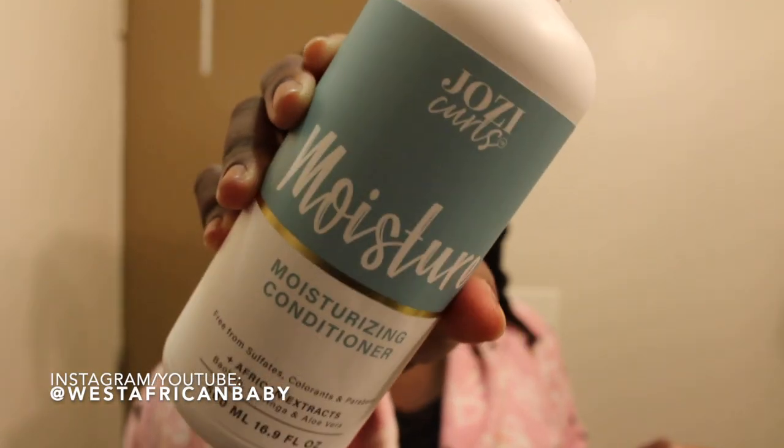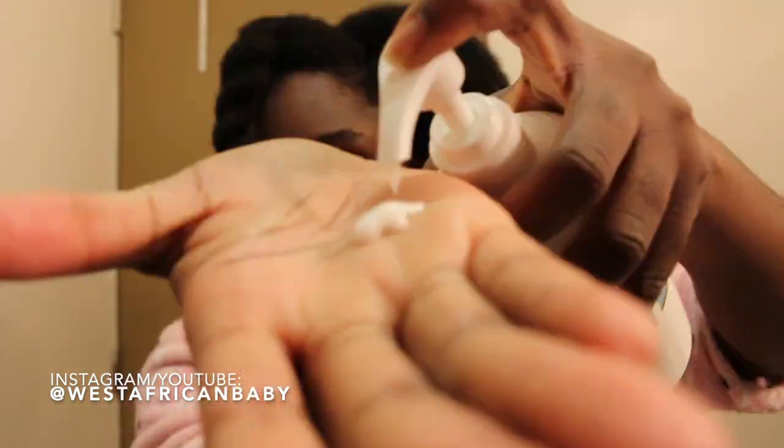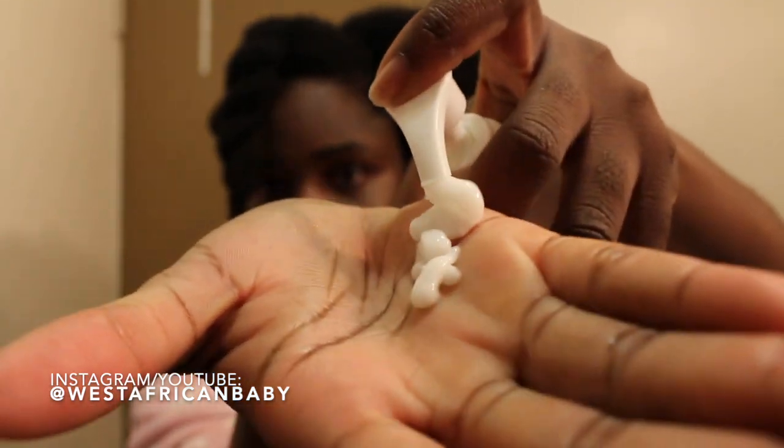Next I'm going to be using the moisturizing conditioner, which is also free of sulfates, colorants, and parabens. The African extracts in this are baobab, moringa, and aloe vera. It's a very soft conditioner that just literally glides through your hair and it's perfect for finger detangling and removing shed hair.